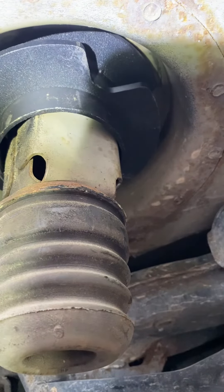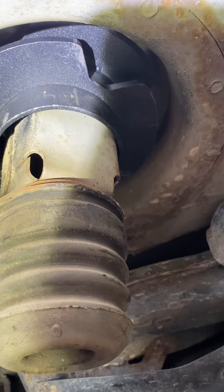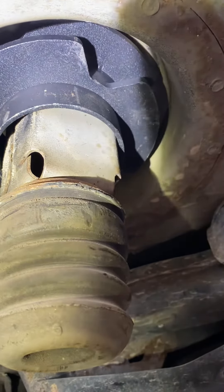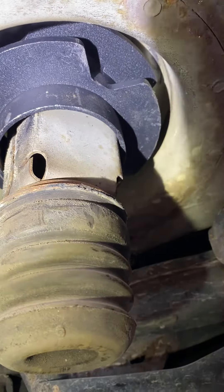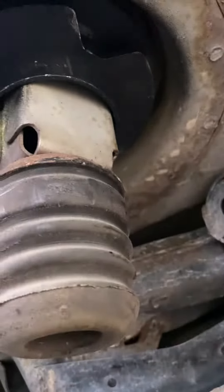I can't seem to get it up there any further, so I'm going to get a bent piece of steel and pry this thing back out and take another look at it. That's what's going on with it for now.